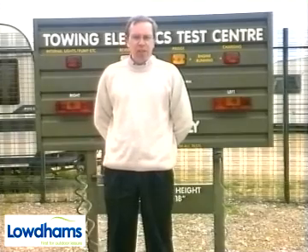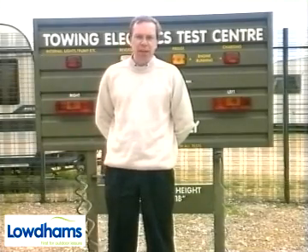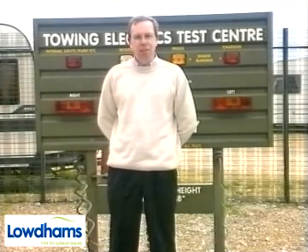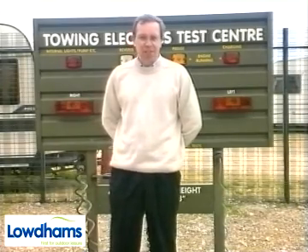Although the road lights are mandatory, the specification for the 12S can vary according to your tow bar fitting centre. So here's a rundown of a fully wired 12S system.